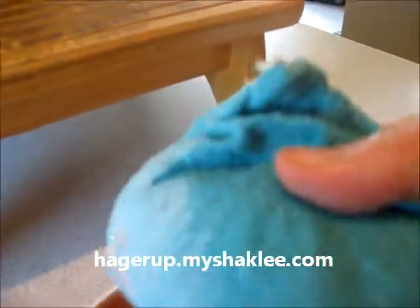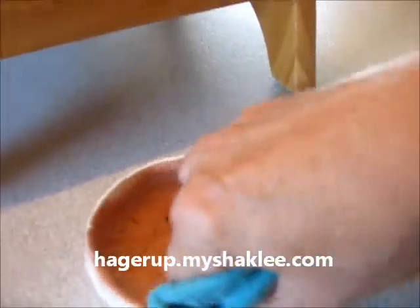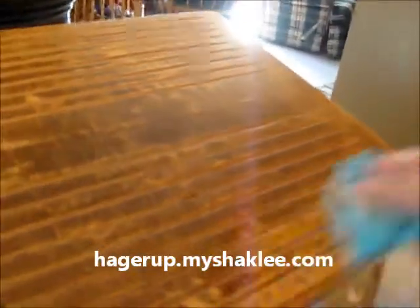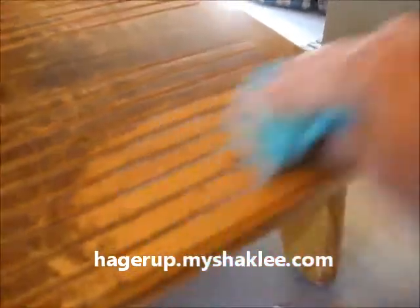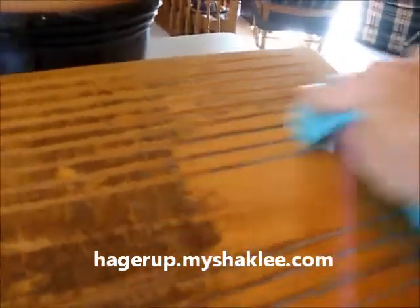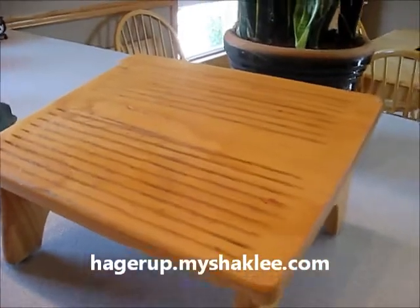I'm going to take a wet sponge and get some of the Scour Off onto the sponge — that's what I'm going to use to clean. So I want to show you how Scour Off cleans it up. Isn't that great? These are all scuff marks from my shoes, my feet. Oh my goodness, it's just getting it so clean. All cleaned up using my Scour Off.